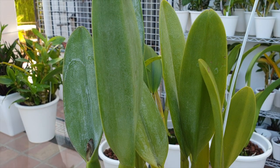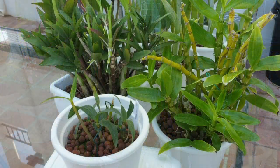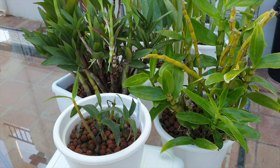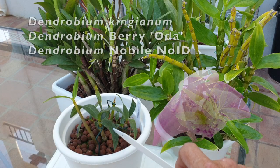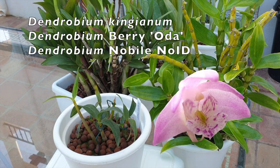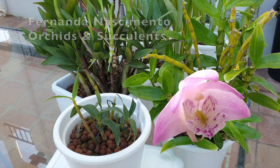Don't let the amount of leaves in a pot fool you. The rhizome is our point of reference. Another one of my favorite ways to get bushier orchids — and this goes much faster than doing any cutting of rhizomes in the pot — is by propagating keikis. On the screen you're seeing Dendrobium Kingianum — those are keikis from Fernanda Nathiminto Orchids and Succulents.